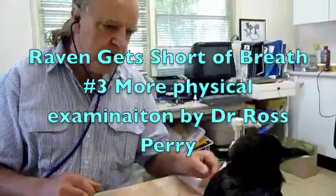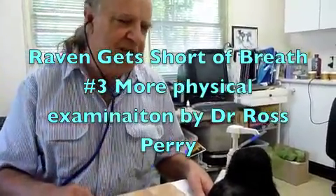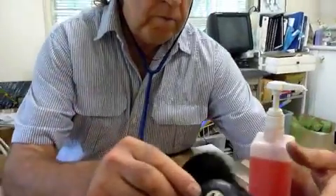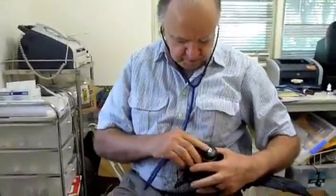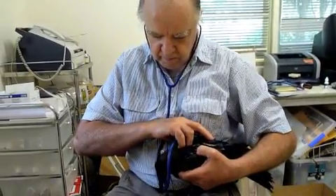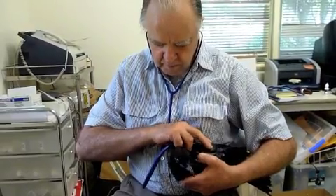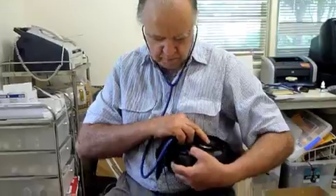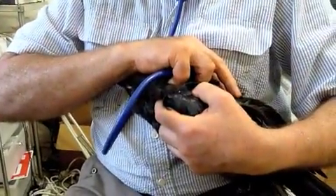The next step is for me to put the stethoscope on. We're going to quietly have a listen to his chest and his air sacs. All right, I'm not hearing any rasps or squeaks.